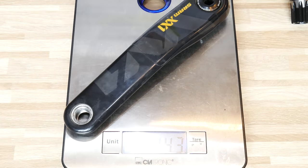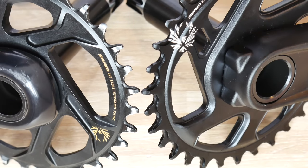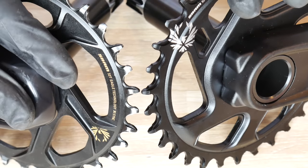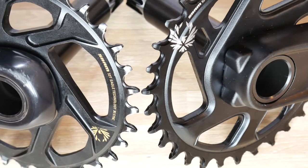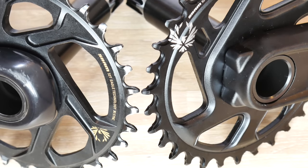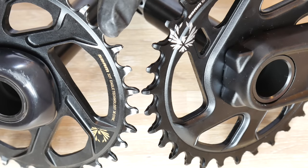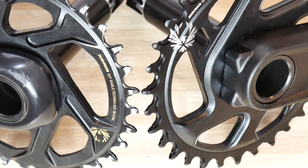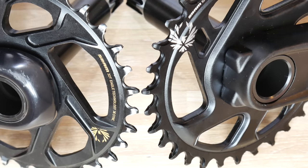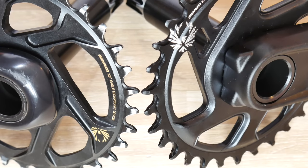The crankset chainrings don't look identical — my XX1 crankset is a prototype so it may differ in the retail version — but both have the narrow-wide pattern, and the teeth look so different from any other manufacturer's chainrings. I had no problems with chain dropping, mud, or dirt pushing the chain off the chainring. Silent operation. Here we have carbon arms on the XX1 versus alloy arms on the GX.